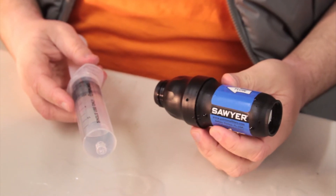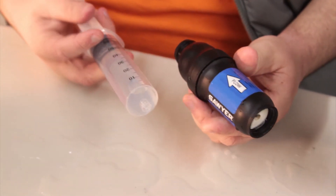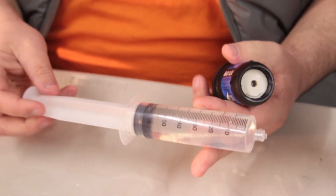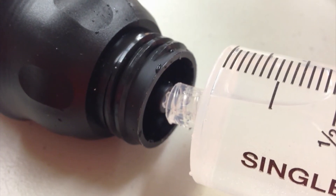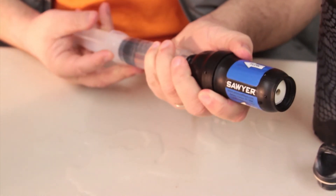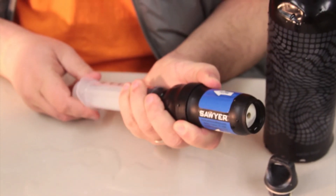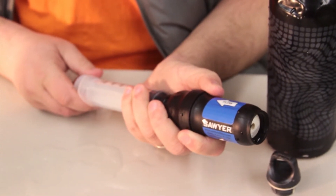Occasionally you need to clean the filter by pushing water through it backwards — back flowing — and that's why this thing comes with this syringe here. Basically you just put that into the end where the water is supposed to come out and you just push it through, and that pushes any of the debris that's caught in the filter backwards and out of the filter.